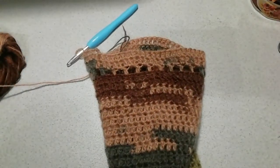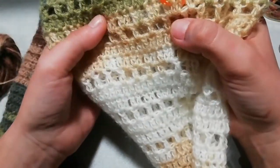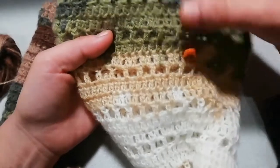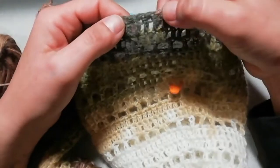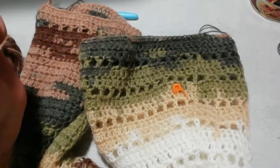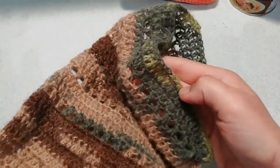Proseguiamo così fino a raggiungere l'ampiezza della manica desiderata. Io ho fatto 4 moduli con gli aumenti, poi ancora 2 moduli senza aumenti per arrivare alla misura voluta sulla mano, e ho rifinito la manica con un giro di maglie basse. Lo stesso bordino di maglie basse l'ho realizzato anche sui due fondi del davanti e del dietro.